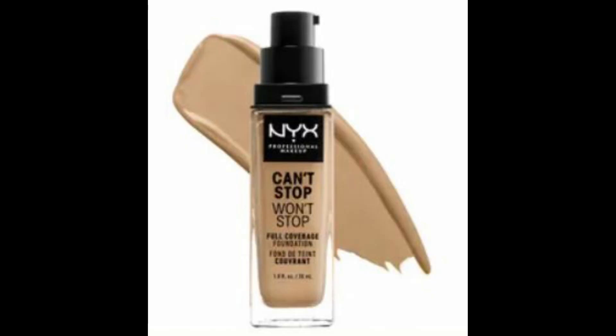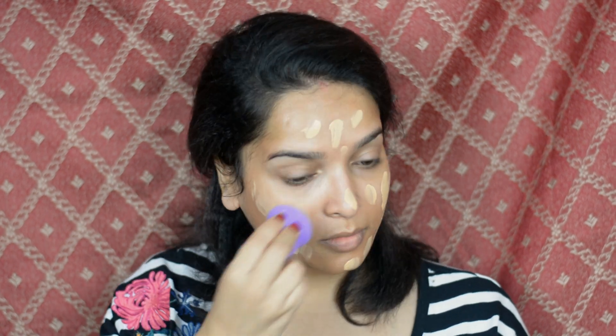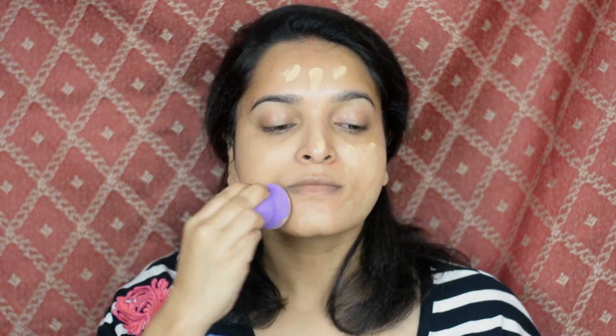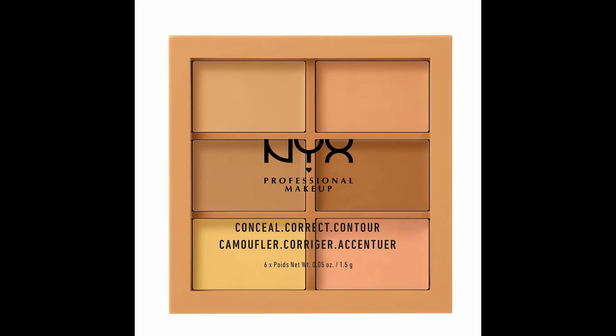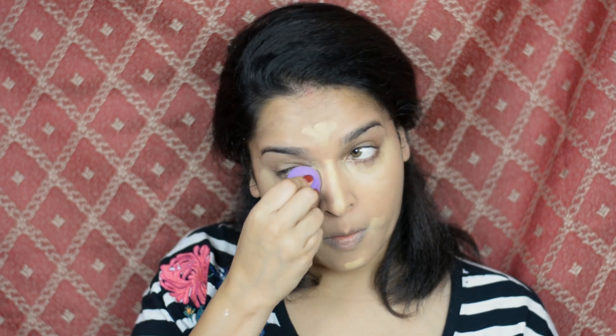Then for foundation I'm using NYX Professional Can't Stop Won't Stop full coverage foundation in shade Base and applying all over my face. Now using a damp beauty blender I'm blending it in. Then for concealer I'm using NYX Professional Conceal Correct Contour Palette in Medium, taking this color and applying under my eye area, on my nose, forehead, around lips, and on chin. Then again using the beauty blender I'm blending it all in.